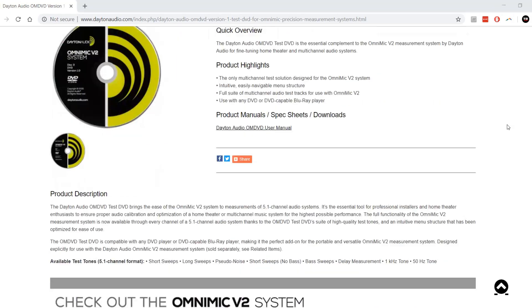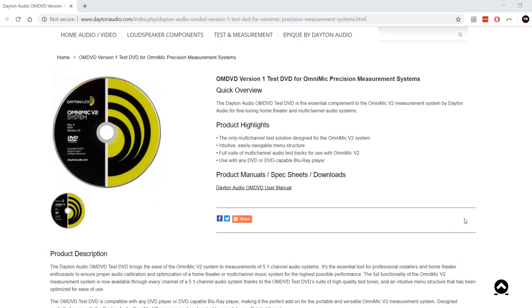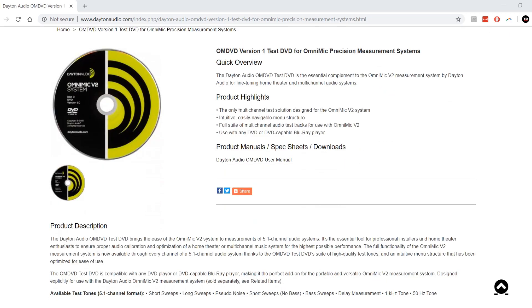Finally, the OmniMic now comes with not only a test CD but also a test DVD. This DVD is used to help set up your 5.1 channel home theater setup — it helps you fine-tune your delays, EQ your speakers, and set your levels for each speaker individually.